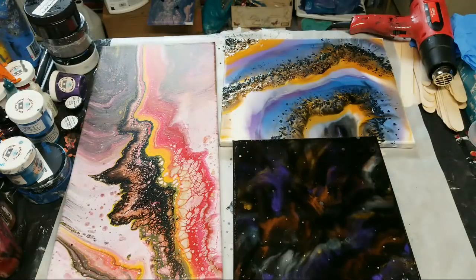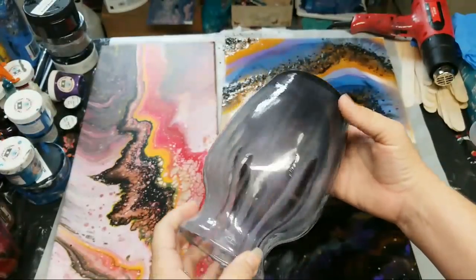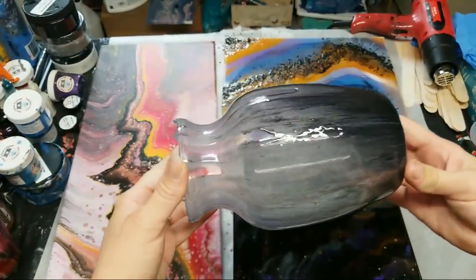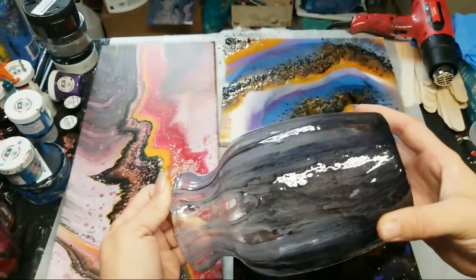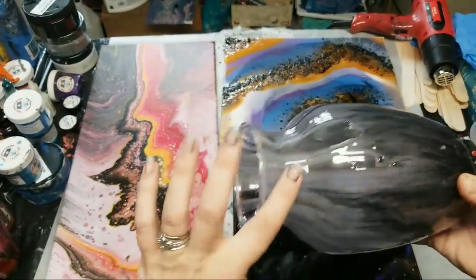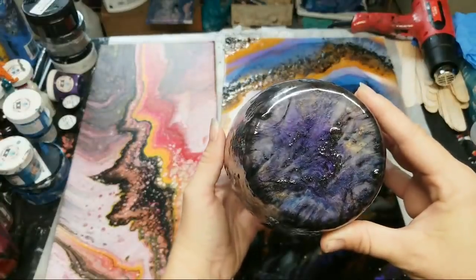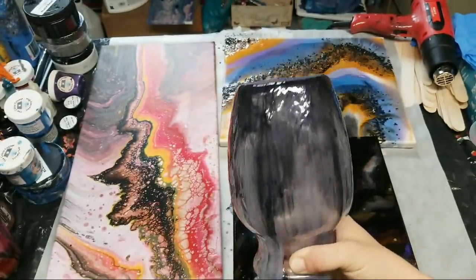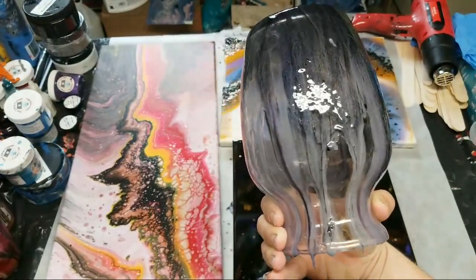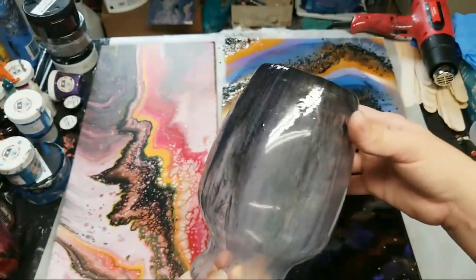I'm trying to think if there's anything else I haven't shown you — I guess the only other thing would be the vase. So it's interesting — this is resin on top here. For anyone that missed the video last night, I didn't quite get all the spots but that's okay. I'm going to take any leftover resin on future projects and just pour it over here until I'm happy with it. I actually quite like it even as it is right now — it's very delicate.